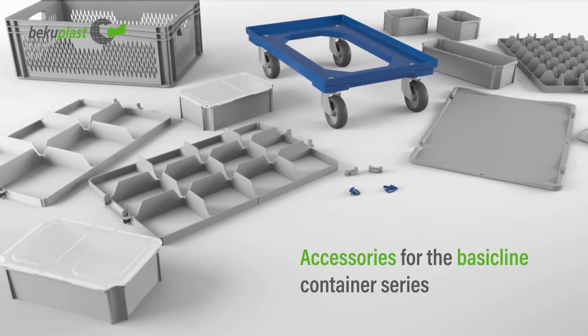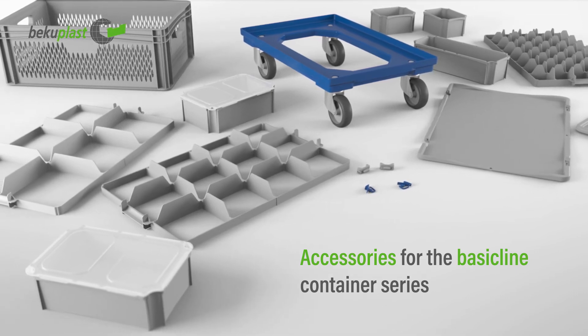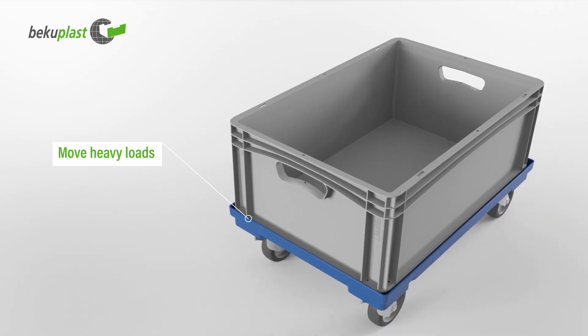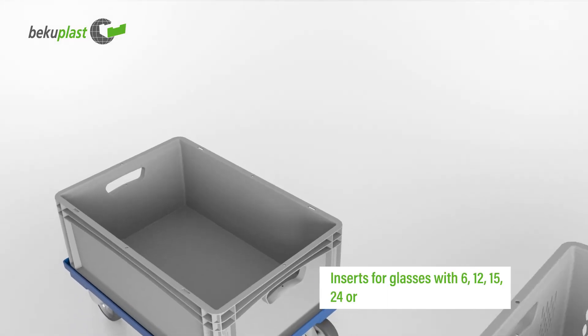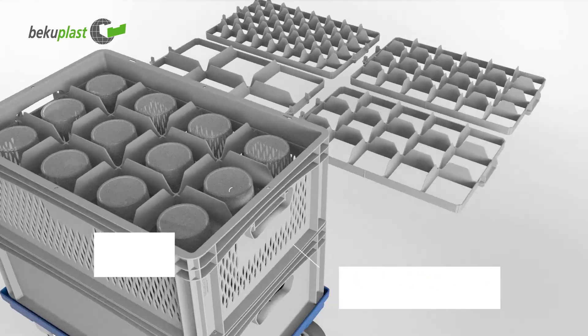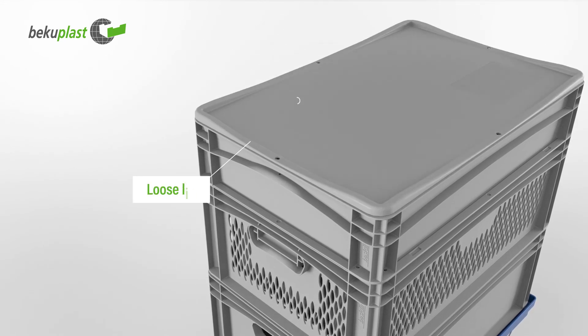For the BasicLine series of containers, there are extensive accessories, such as transportation trolleys, inserts for glasses in different sizes, insert containers for dividing the boxes, and suitable lids.